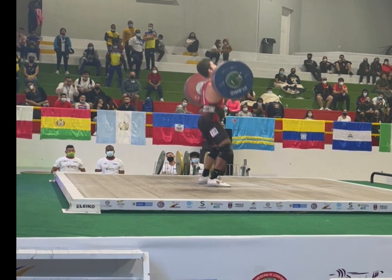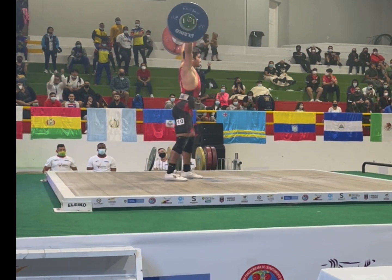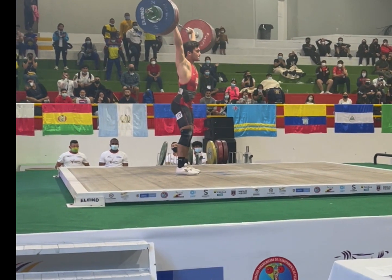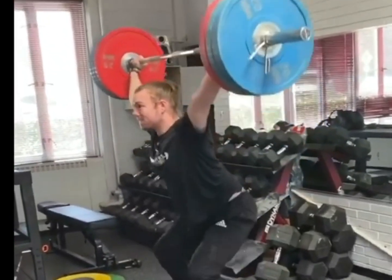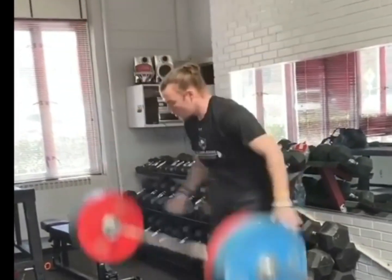Shoutout to our sponsors at Dynamic Fitness and Strength — thanks for making the best equipment to help athletes like Ryan get super strong. Will the RSI score determine who's going to be the best weightlifter? It's definitely going to give you some good insight. The more data I collect, the more I'll know.